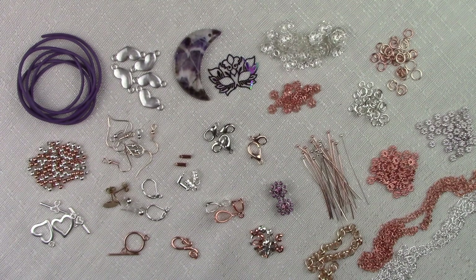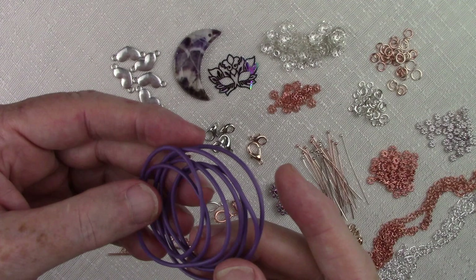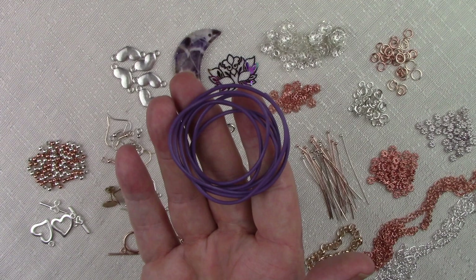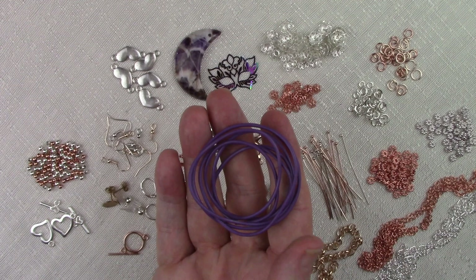Let's start in the upper left corner with the 2 millimeter leather cord — and it's a shade of purple, of course. Two millimeters, and this is 36 inches. I love playing and working with leather. As we move forward with these subscription boxes, I'm going to start incorporating other types of leather in addition to these two millimeter round pieces because they're so versatile — we can use them in bracelets and necklaces. You'll even see a pair of earrings I made from this at the end of the video. It's just fun — the smell of the leather permeates everything.